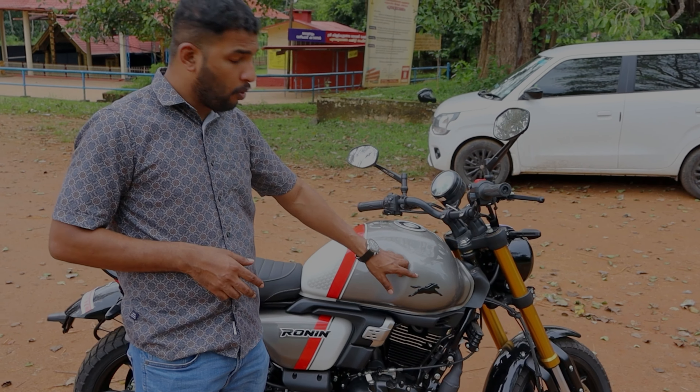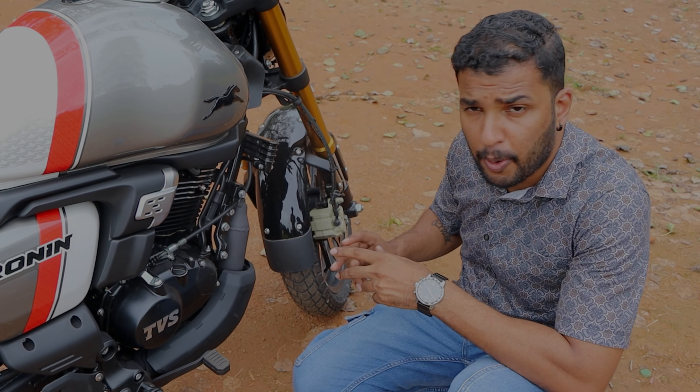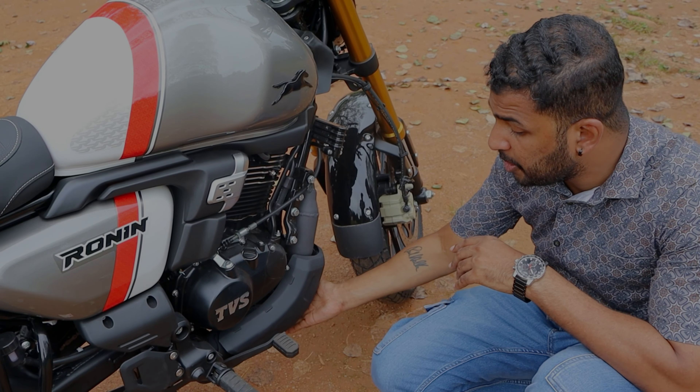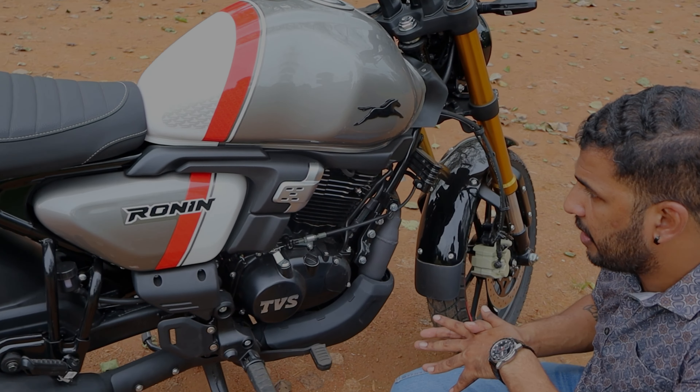The fuel tank capacity is 14 liters. It has a special edition packaging with black color and three color patterns. It has an oil-cooled engine with a displacement of 225.9cc. The maximum power is 20.4 ps and the maximum torque is 19.93 Nm.